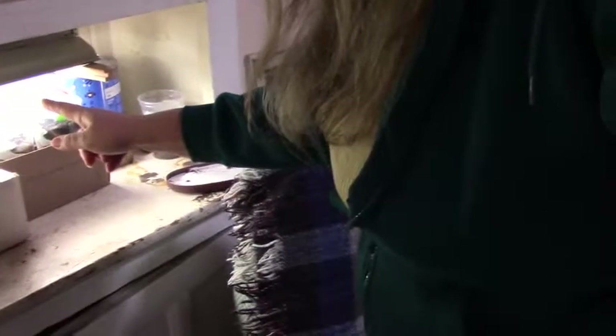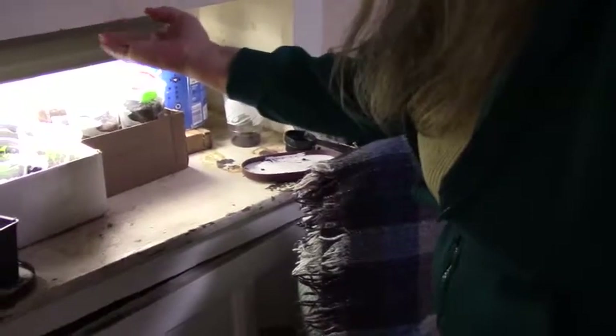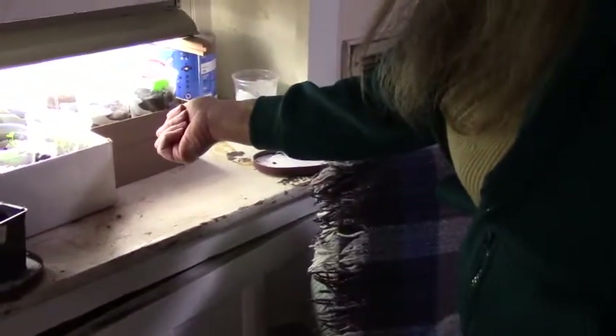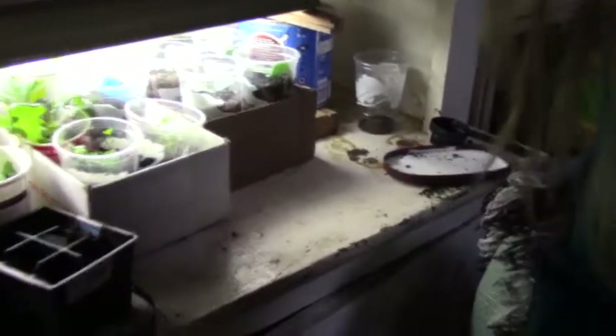This is the second fluorescent light I have, suspended underneath the cabinet in the dining room. It's just high enough that I can keep the plants under it to get a good strong light. Once they grow taller than this I have to move them over to the other light. Let me show you some of the seeds I have here.